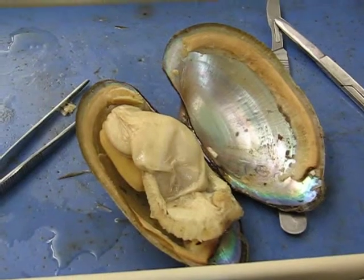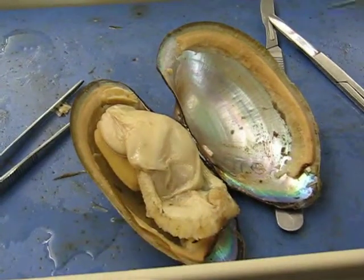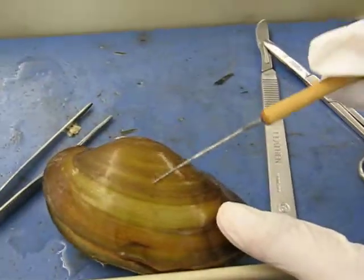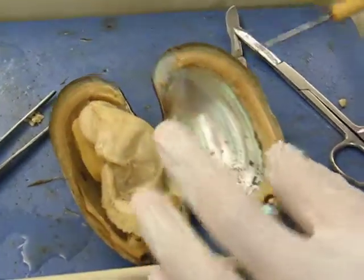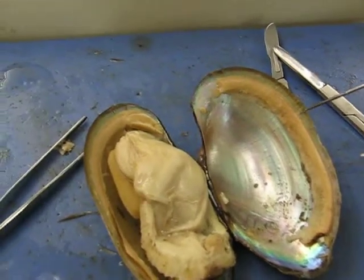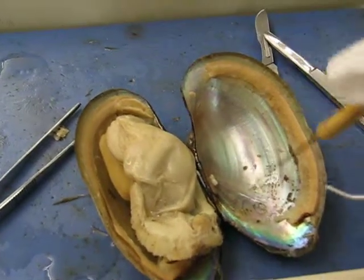We also need to know the periostracum layer — that's the outside layer. And then the prismatic layer — it's the middle layer. And the nacreous layer — inside. Very good.